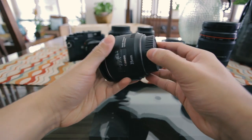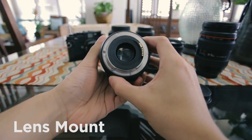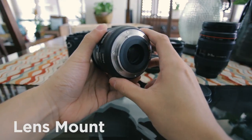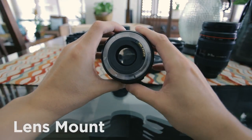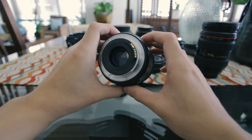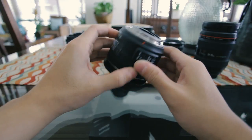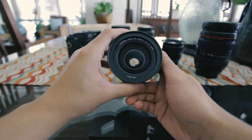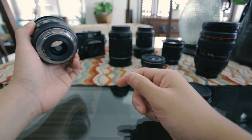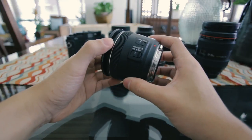The first thing I want to look at is actually on the back of the lens, and that is your lens mount. Your lens mount is the part of the lens that attaches directly to your camera, and depending on what camera you're using and what brand you're using, these will all have different lens mounts. So the first thing you want to make sure is that you're looking at lenses that fit the camera you have. In this video, we're going to be looking at Canon cameras and lenses specifically, but I'm also going to teach you guys how these apply to different camera brands.